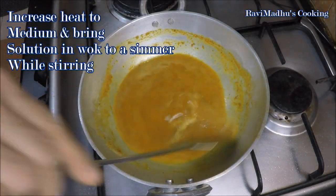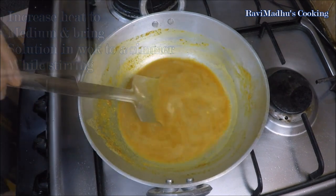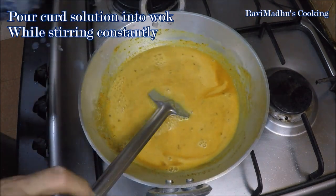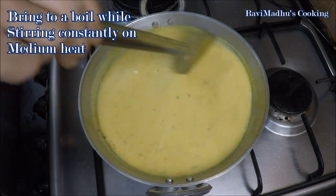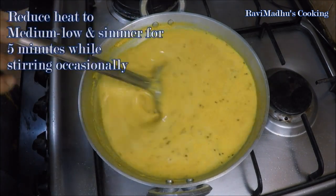Increase heat to medium and bring the spice solution in the wok to a simmer while stirring constantly. Pour in the prepared curd solution while stirring and continue to stir constantly until the solution in the wok starts to boil. Reduce heat to medium-low and simmer for 5 minutes while stirring occasionally — now constant stirring is no longer required.